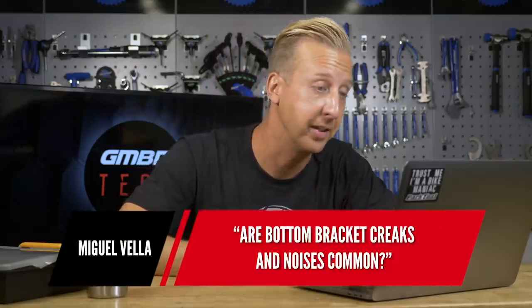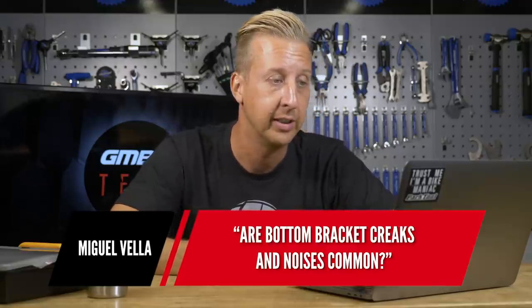A couple of questions here from Miguel Vela. Firstly: are bottom bracket creaks and noises common? Unfortunately, yeah — they're one of the most annoying things for any cyclist. You do get them on mountain bikes quite a lot. More commonly you'll get them with any sort of press-fit style bottom bracket. There's a phenomenon known as 'walking,' where the bottom bracket can marginally — and we're talking a microscopic amount — move around on the inside, which gets amplified through the frame tubes and translates as creaking. I'm going to put a link after this video for our video on bottom bracket maintenance to help stop that happening.